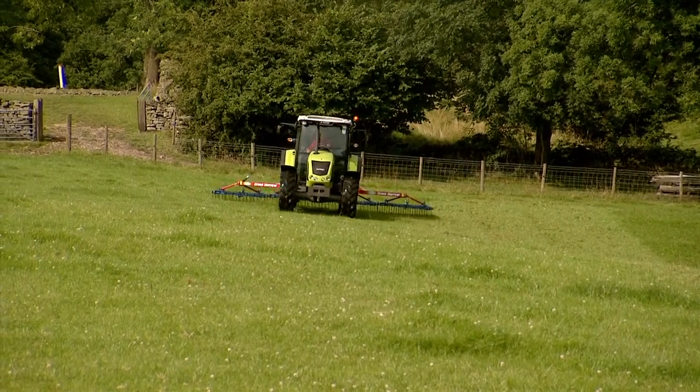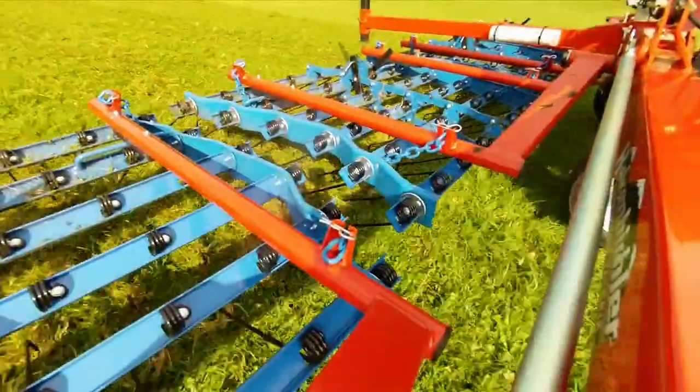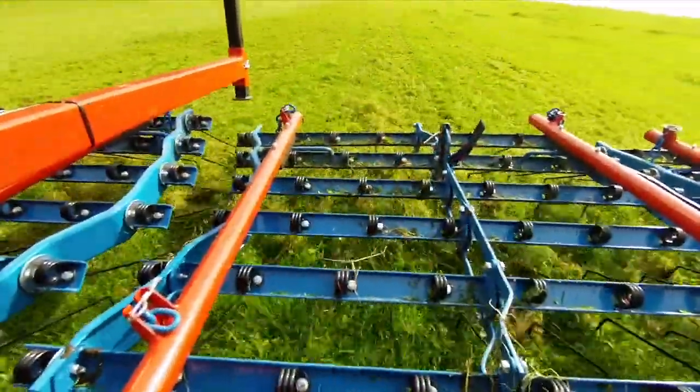Restore your grassland to its full potential with the Opico grass harrow. The harrow effectively clears out moss and weeds whilst opening up the soil for a more revitalized and productive lay.